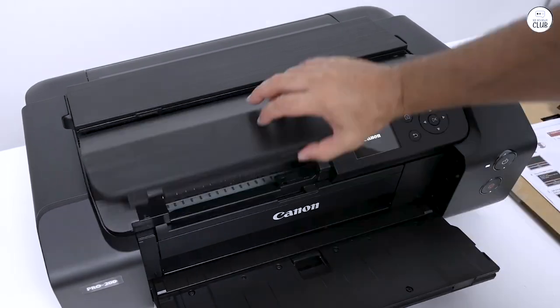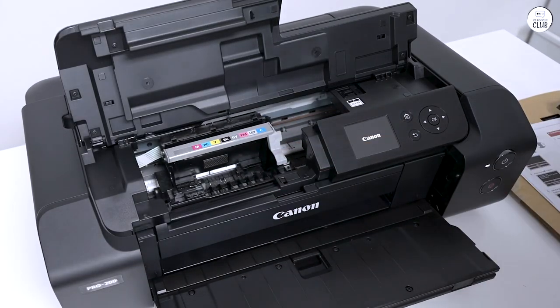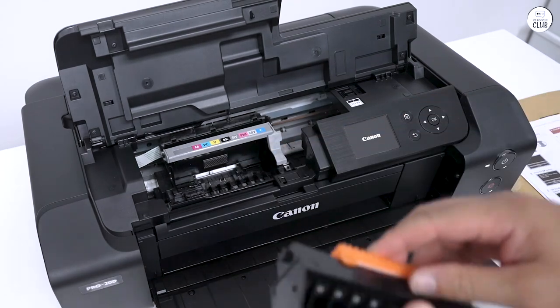My family has already asked me to print many photos, and each one has turned out beautiful. The prints have no streaking and dry quickly.